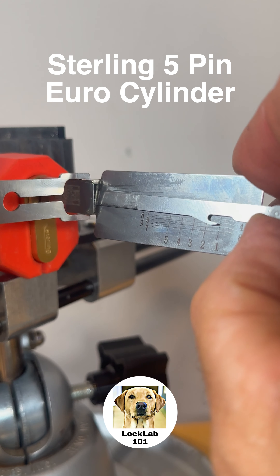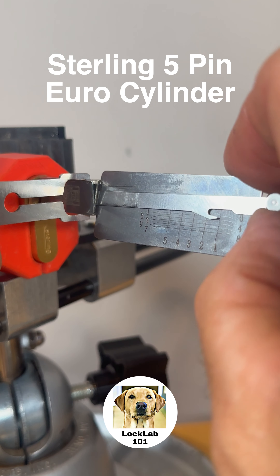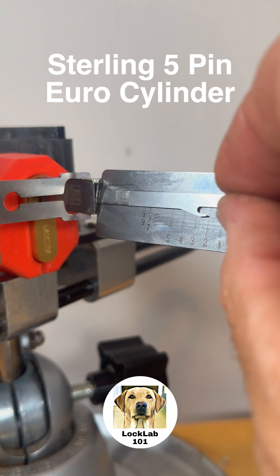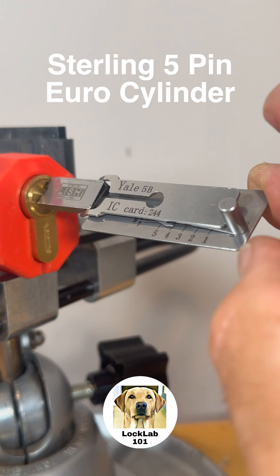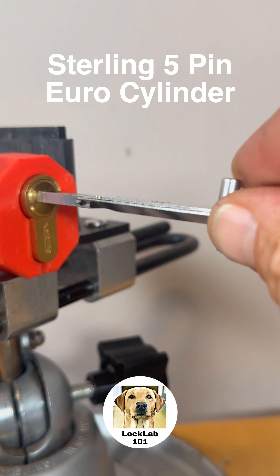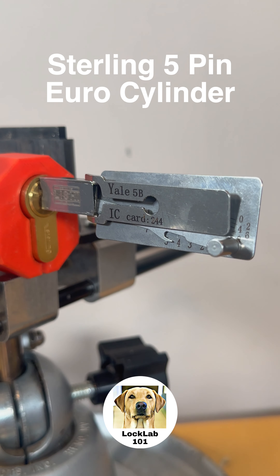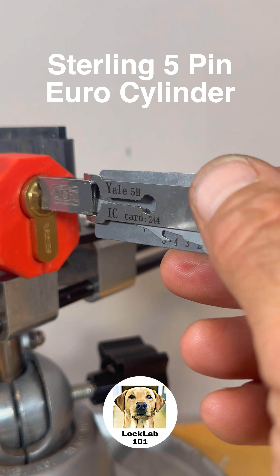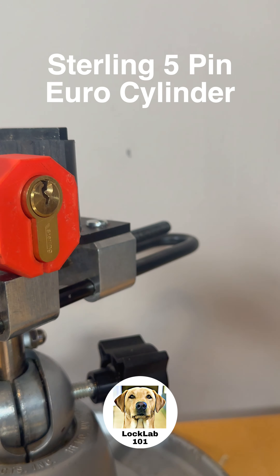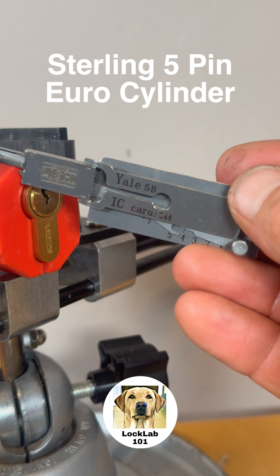Let's try 1. 1 is bound — 1 is set. 2 is set. 3 — there we go. We've got it open on 4, and so there we go — there's our full turn. And that is this Sterling cylinder opened with the Yale 5B Lishi type 2-in-1 tool.